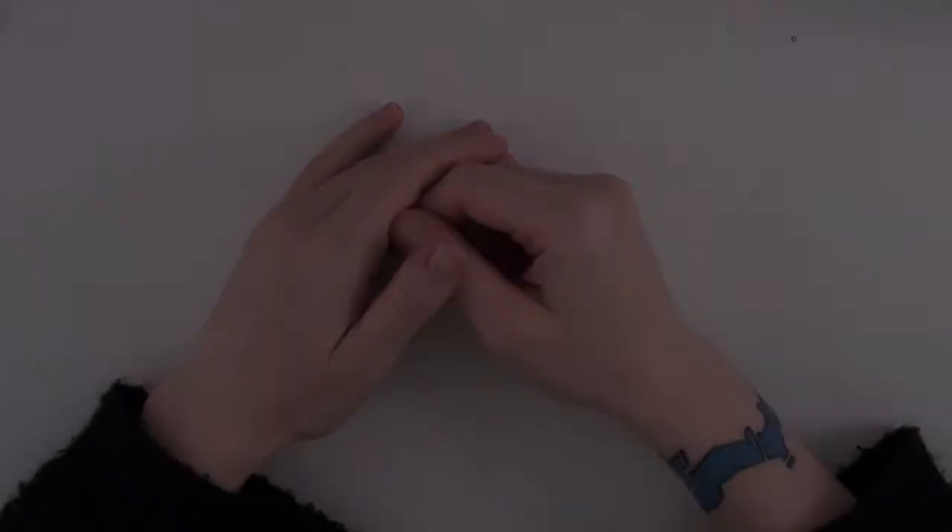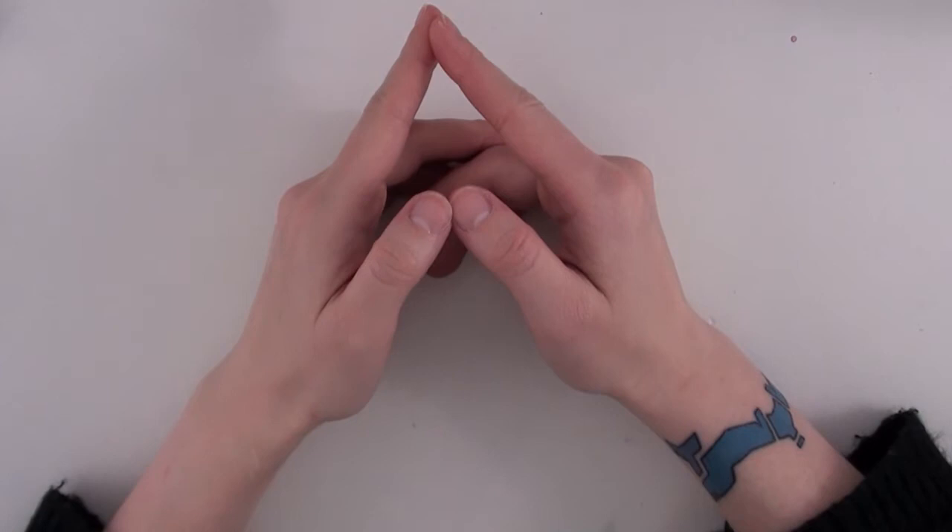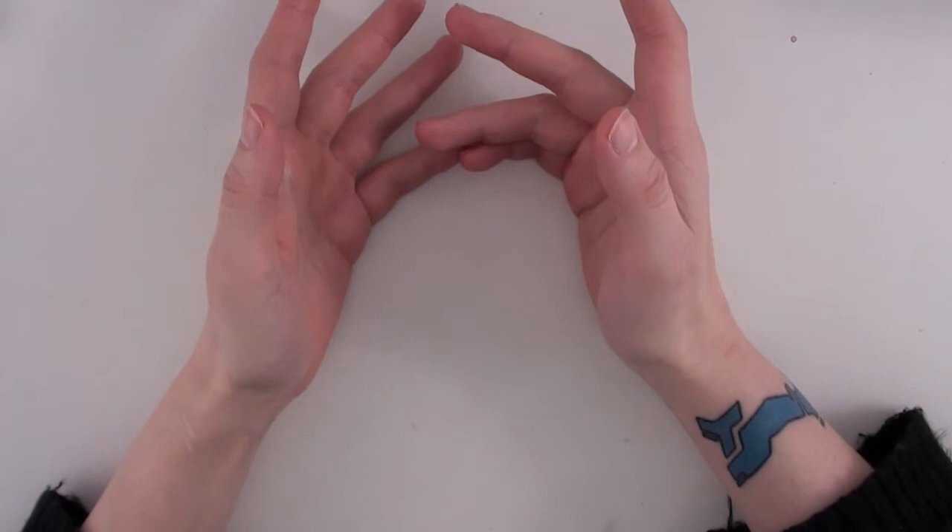Hey everyone, it's Sarada and I Scribble, and today I am going to share my art supplies with you guys. It's been about a year since I did my first art supply video, so I figured I could do an updated one because I accumulated a lot of new interesting things last year.